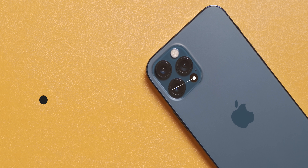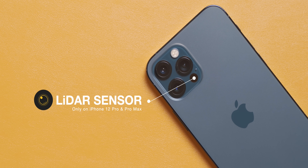Hey guys, Mark here. I was planning on doing a lot of testing with the cameras on the iPhone 12 Pro, but unfortunately the weather has not been cooperating with me, so I figured I'd take a different approach and talk about that new LiDAR sensor on the iPhone 12 Pro and the Pro Max.